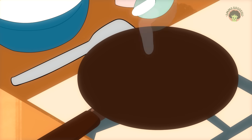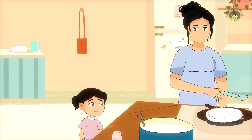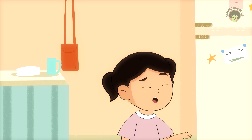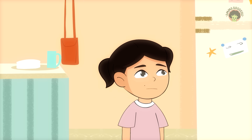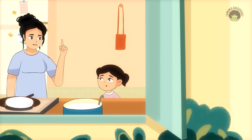One morning, while I was pouring the batter onto the pan, she watched with curious eyes. She asked, Amma, why does the pan need to be hot to cook Dose? I smiled. Now that's a science question.